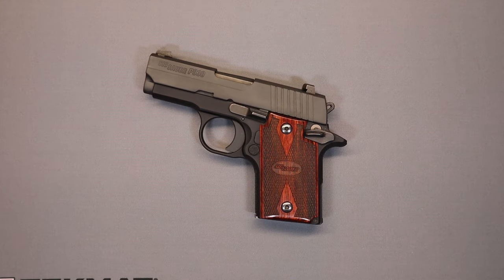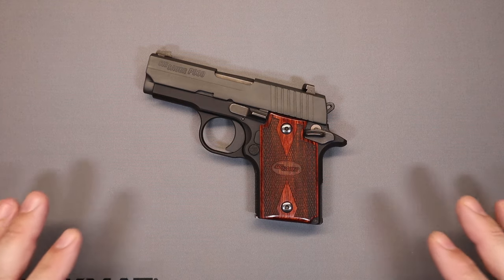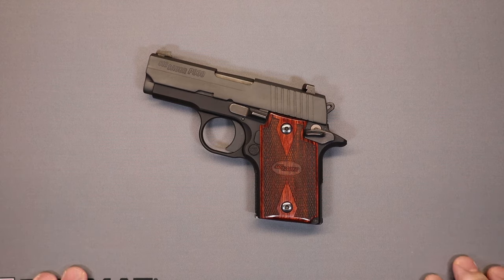Hey everybody, welcome back to the channel. We've got another pocket gun entry for you today. This is a pistol where you may have had a similar experience — you looked at it a few times, got excited, waited for it to come in, and finally got it with really high expectations. The SIG Sauer P938 is that kind of pistol for me. A lot of excitement, a lot of anticipation — and I discovered it has a lot of good features, but also some things that concern me.